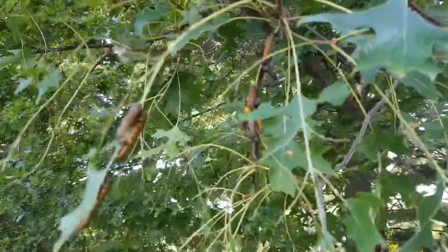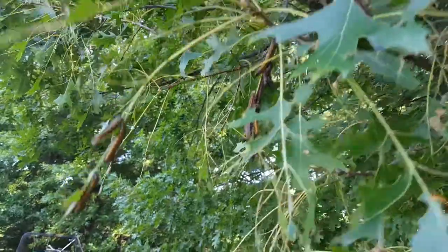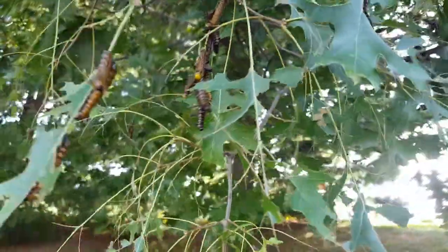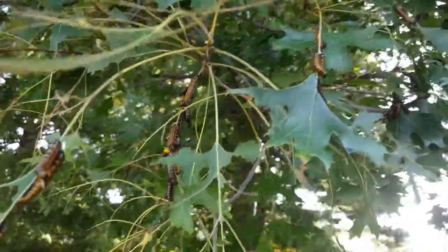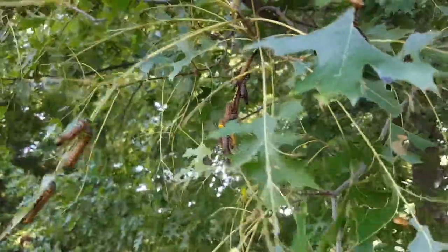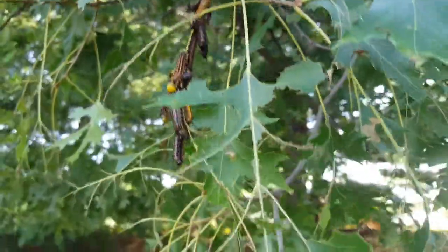Adults come out late August, early September. Once they get older they drop to the ground and you can see them crawling across sidewalks. Though the adults cause a lot of damage by spreading out, their larvae earlier in the year cause the most damage — they clump together and move as one mass across the tree, defoliating everything.